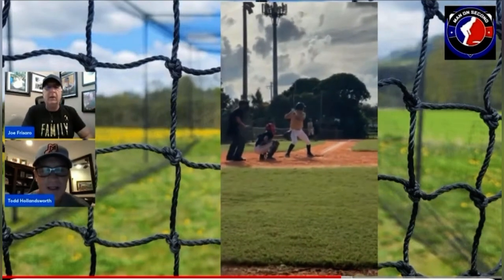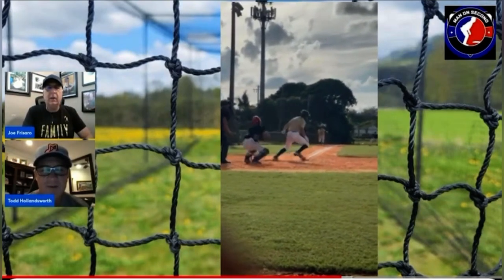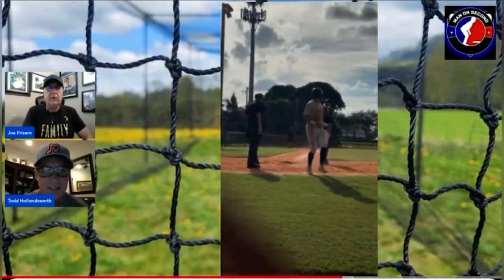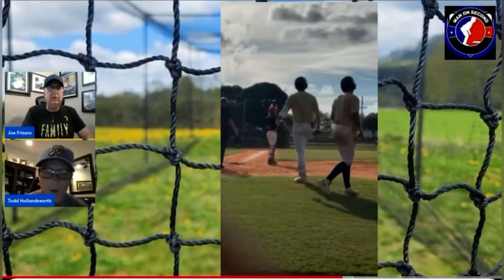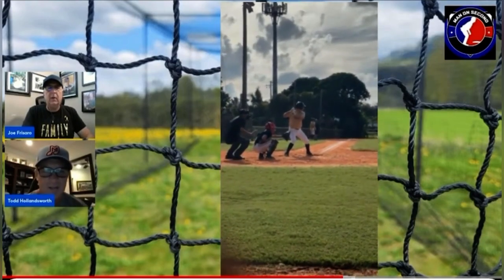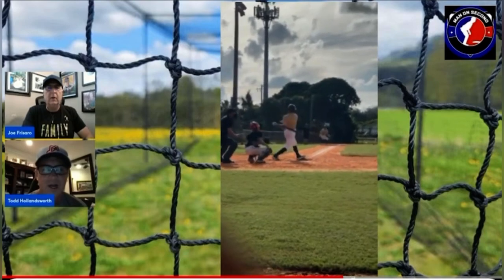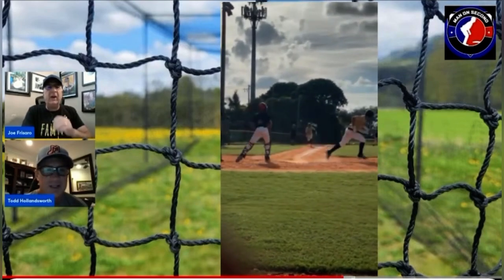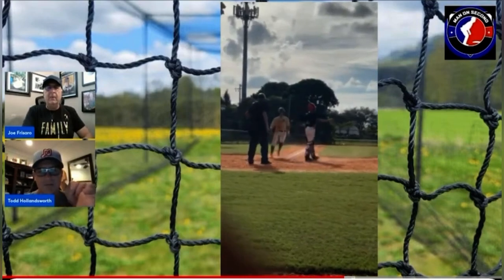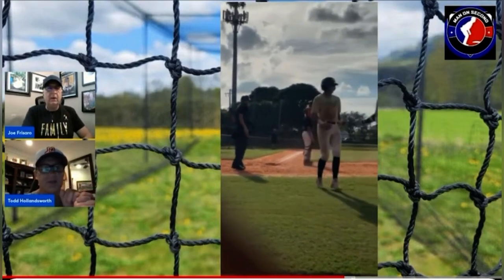Yeah, and I like the balance. I mean, there's a lot of good things going on here with this young man's approach. The one thing you see right away is that he's got loose hands, which I like to see. That's always key. It doesn't always have to present itself as a bat that's wagging back and forth, but you like to see those loose hands. Explain loose hands, Holly. You kind of see it in him — he's wiggling the bat just a little bit.